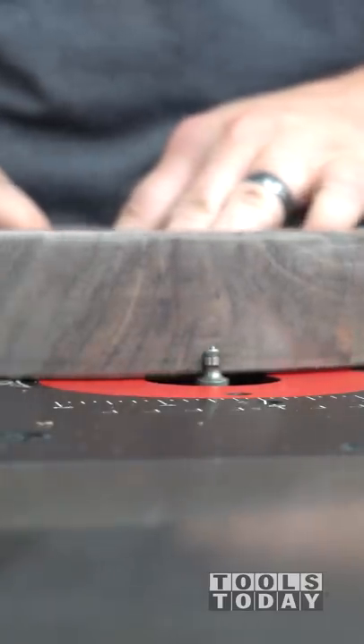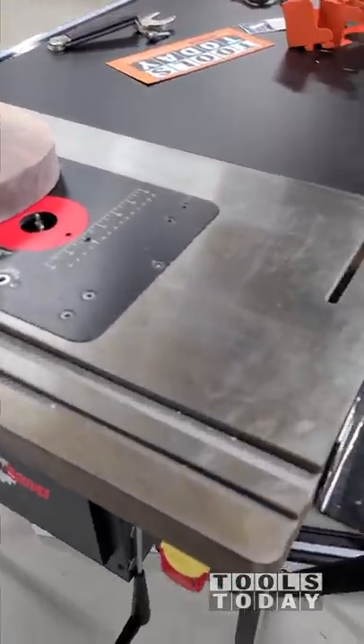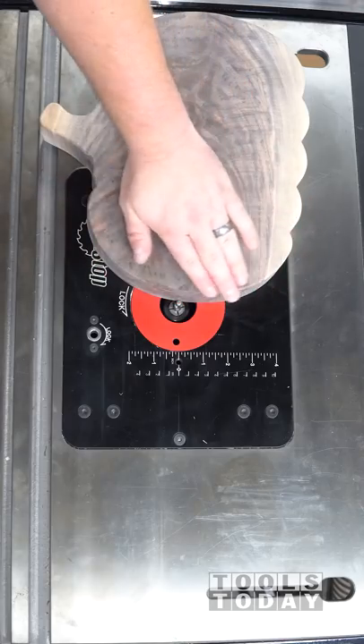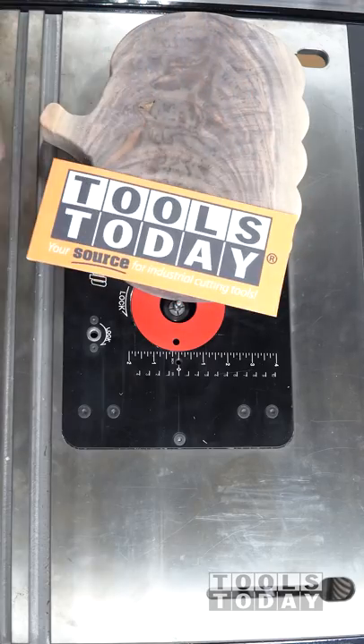We do now have the files available for this on our website, so be sure to check that out. Also, the sauced up router table has perfect dust collection — absolutely nothing left. But that's going to do it for this one. Hopefully you guys enjoyed it. Have a great day, everybody.